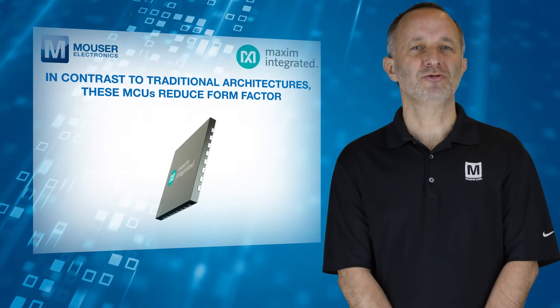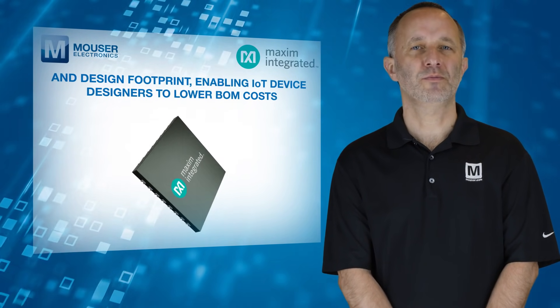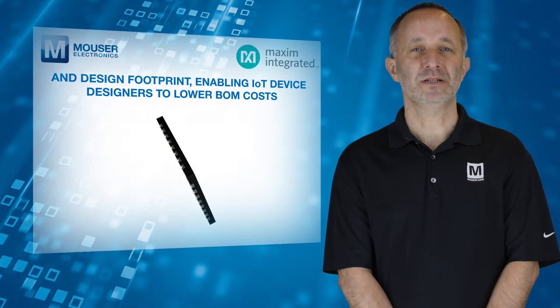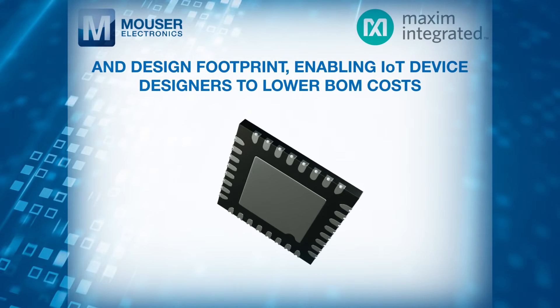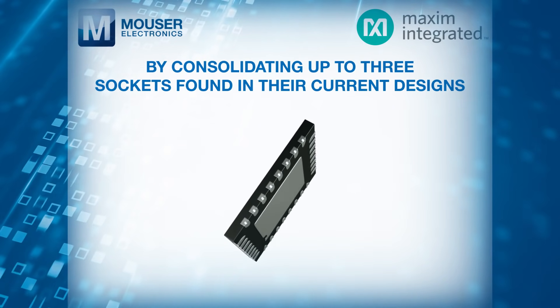In contrast to traditional architectures, these MCUs reduce form factor and design footprint, enabling IoT device designers to lower BOM costs by consolidating up to 3 sockets found in their current designs.